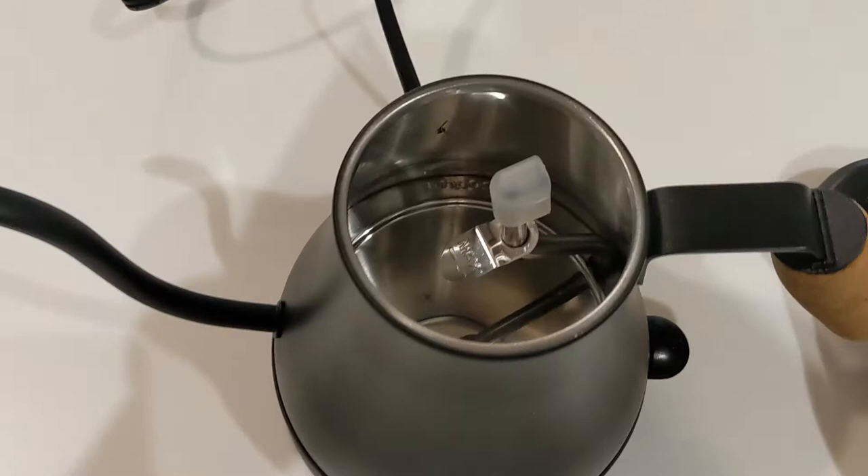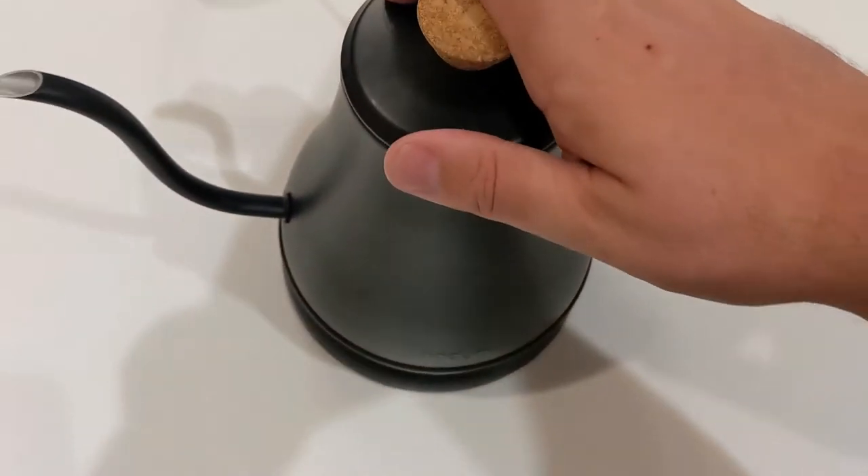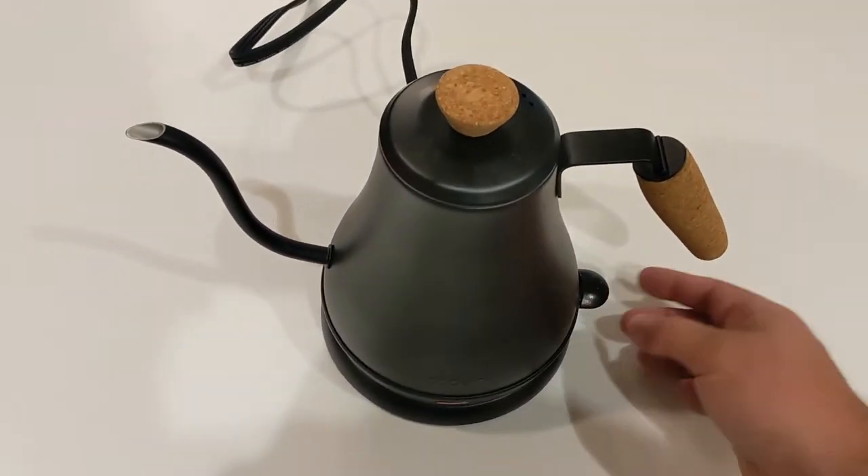Very easy to use. You basically fill it up in here to the maximum water level, depending on how much water you need. And then you're going to basically just push that button. This is going to automatically boil your water and get it going.